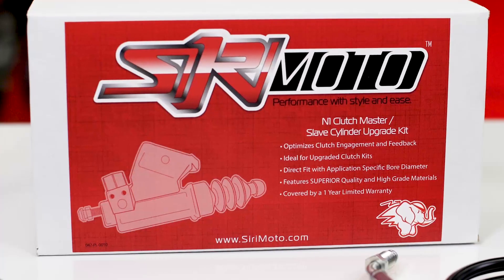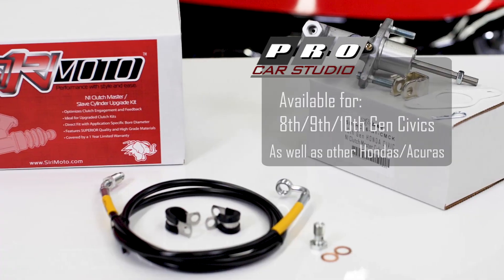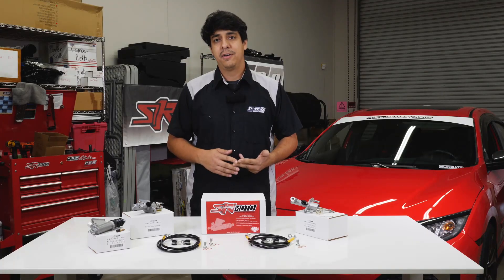You guys might have already seen this product on our website, but basically the Sirimoto N1 Cylinder upgrade for the clutches comes with everything you'll need to upgrade your system — as far as the master cylinder and in some applications the slave cylinder as well.